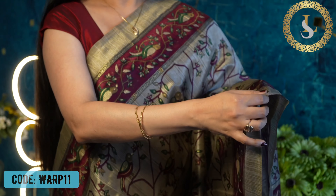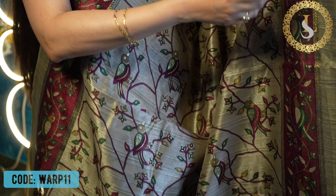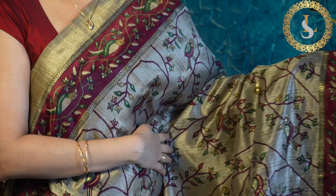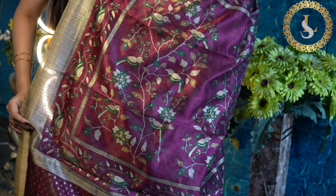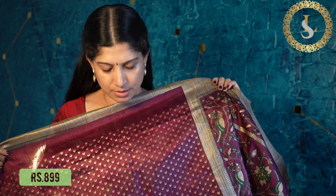The next saree in this design has a border in burgundy or wine color. It also has bottle green and gold — it's a beautiful saree. This is how it looks. That's the pallu, and that's the blouse in black and gold.